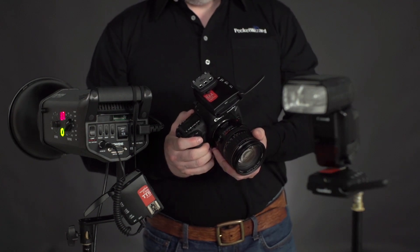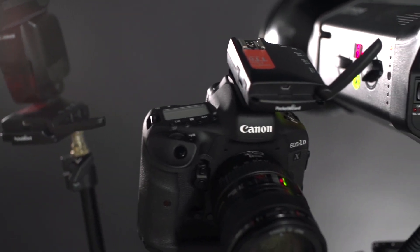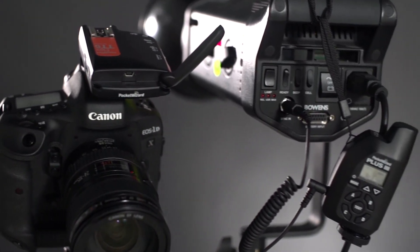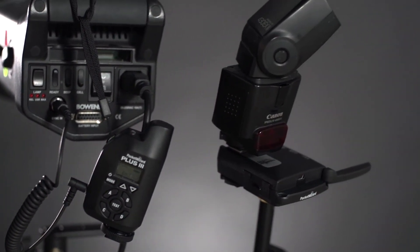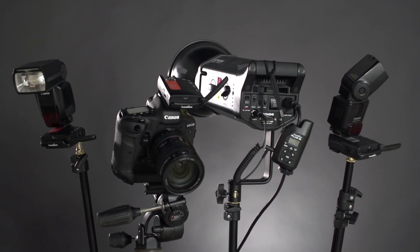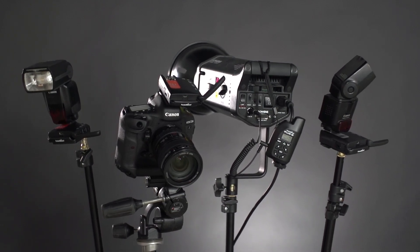With the new Flex TT6 transceiver for Canon, you can reliably overpower the sun or stop motion with your gear. With the Flex TT6, you can combine legacy gear with the latest Canon gear, combine TTL mode with manual mode, combine speed lights with studio lights, and trigger them all seamlessly.